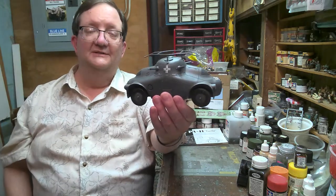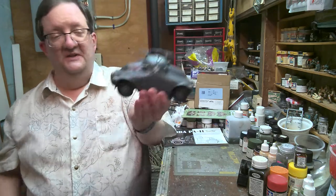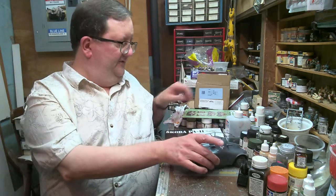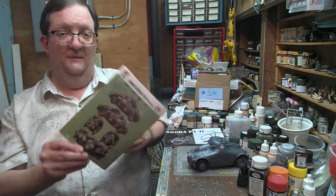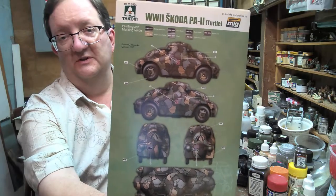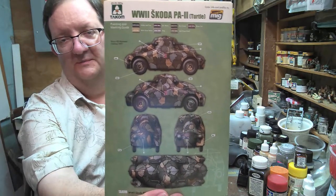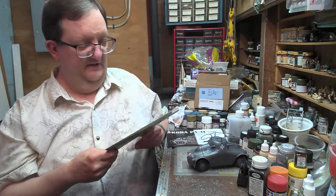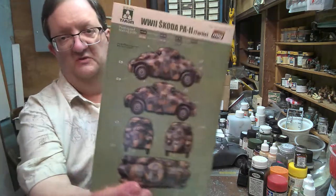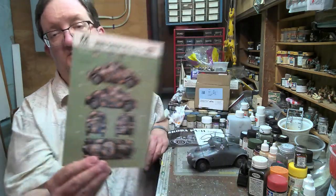This is a fun thing to have in your collection. And if you're adventurous with your painting, the Czech ones have some really cool schemes with the black outline around them. There's one here without the black outline — it's just very geometric shapes. Some interesting painting options there.